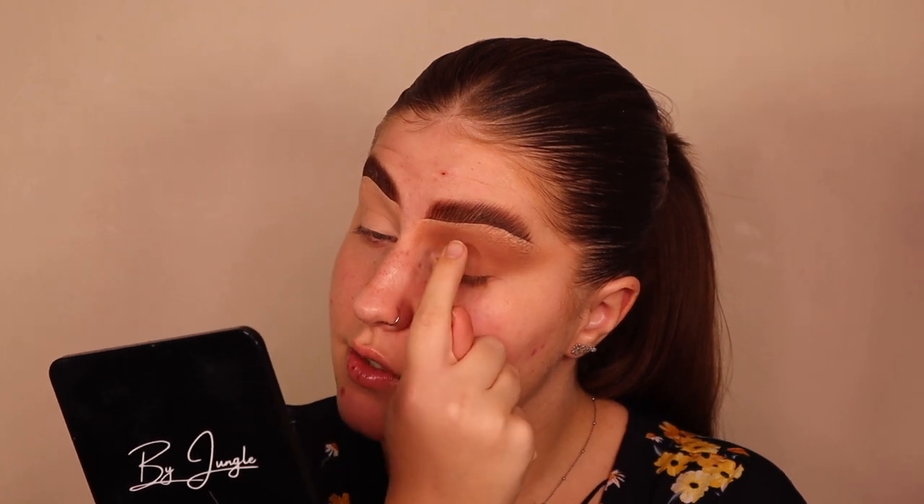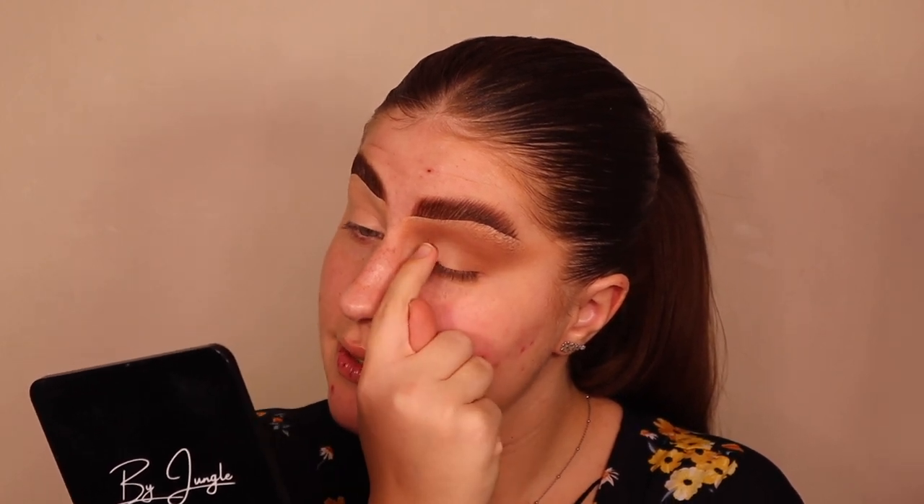When you use a brush you can load on so much product and it can just be too much. We want a sticky base, and the shimmers I'm about to use should really adhere to that. Soft glam is scary to me because it's so easy to go from soft glam to full glam.